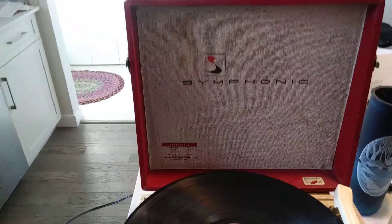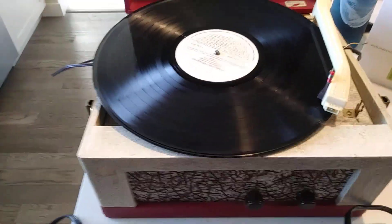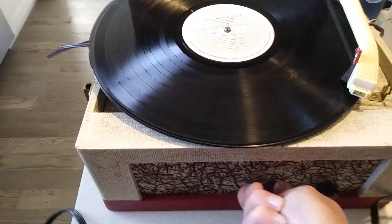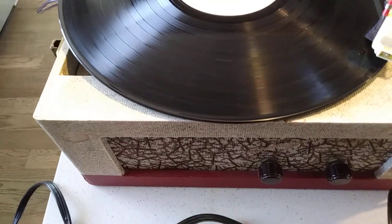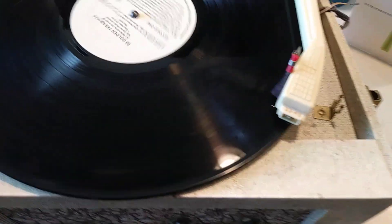This is my 1961 symphonic four-speed record player, tube type. I've got the volume control here, the tone control on the left, and I've got the needle set to 33 — it's a 33 and a very dark band record player — and rotating rover.